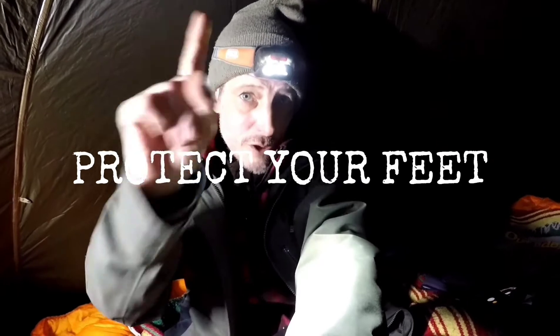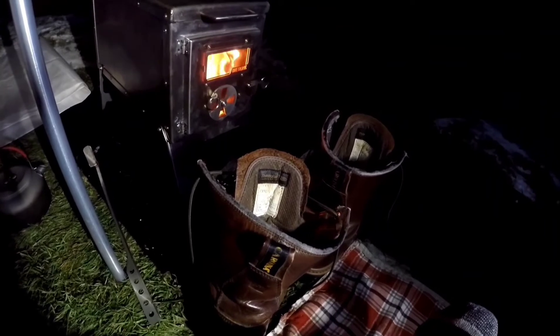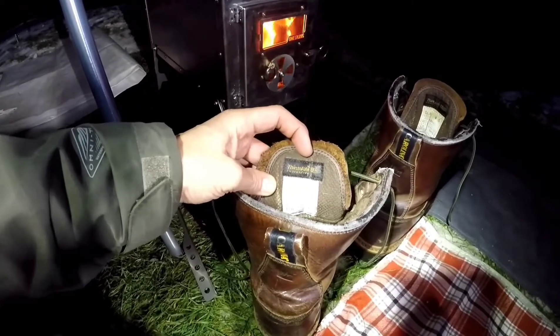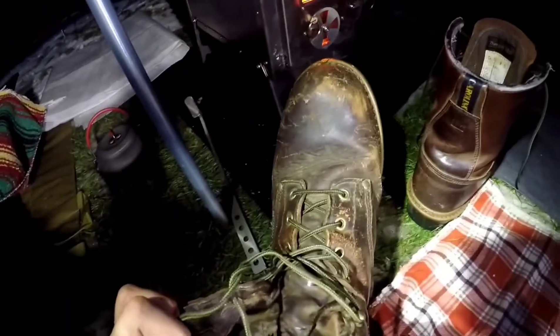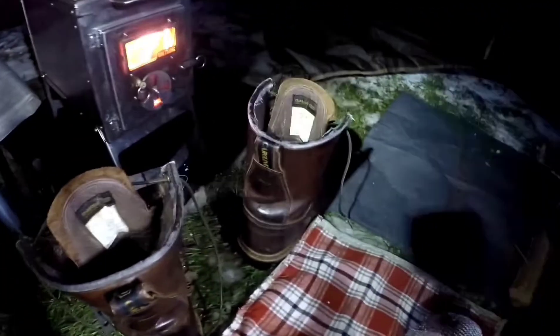Protect your feet, protect your feet. These Carolina boots — I think they're about 600 gram insulation — I got these in 2007, and you guys all know math is not my strong suit.